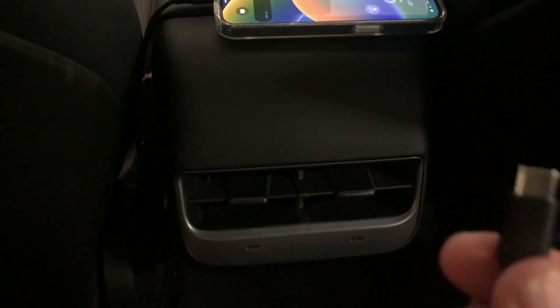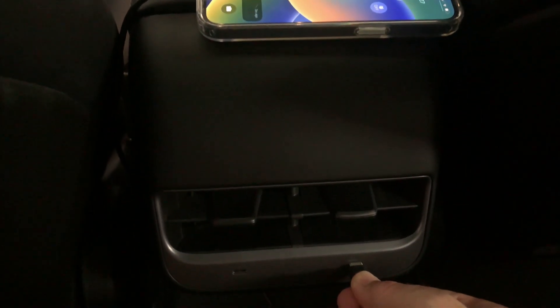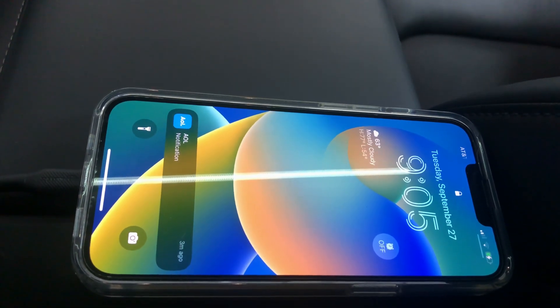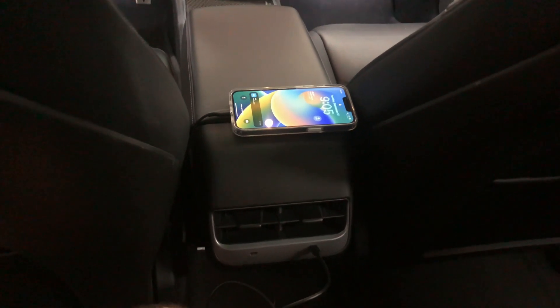Today I will update the rear seat USB-A ports on older, non-refreshed Model 3s. For example, mine is a 2018. The replacement will have USB-C for faster charging and be more future-proof.